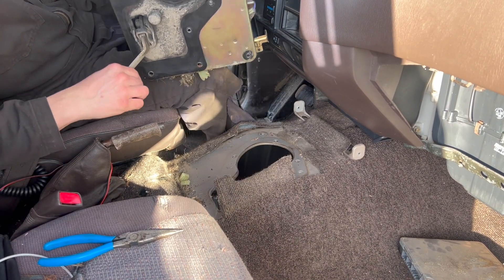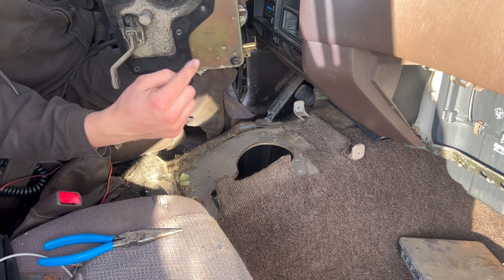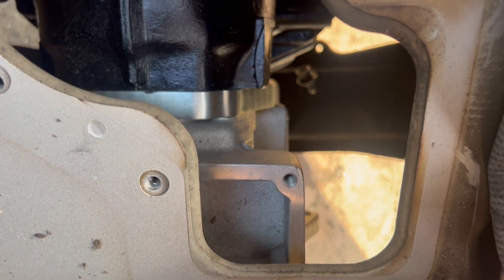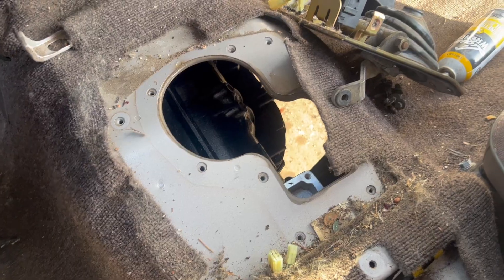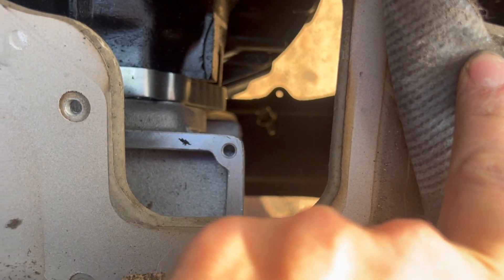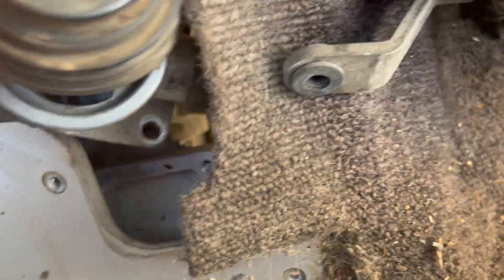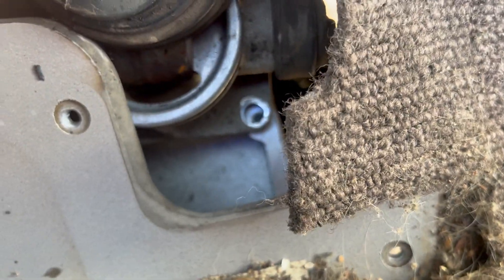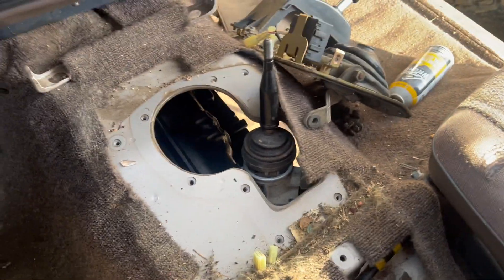Now you can really see what's going on. Shifter linkage comes out - we need to come out this side. There's my transmission. I thought this Mark's four-wheel drive adapter would make it so the shifter comes out in the factory spot, but this does not do that, not even a little bit. I'm not sure what's going on there - I'm going to have to do some research.